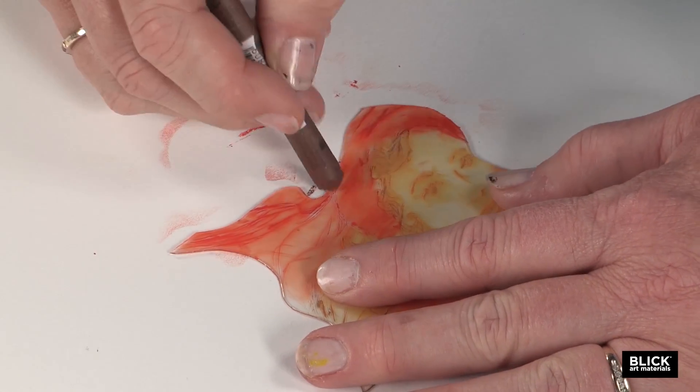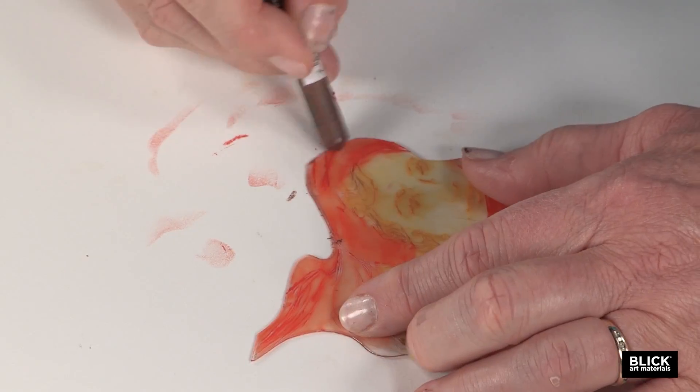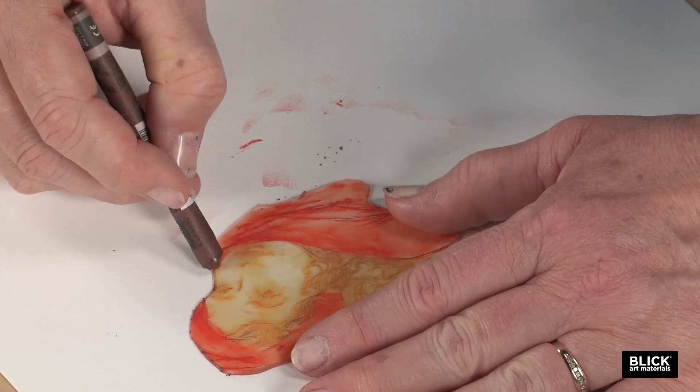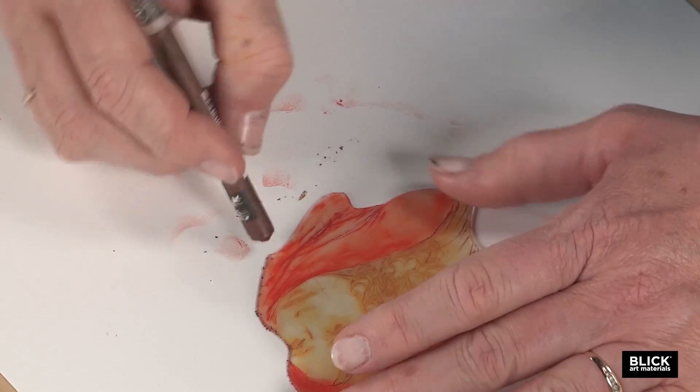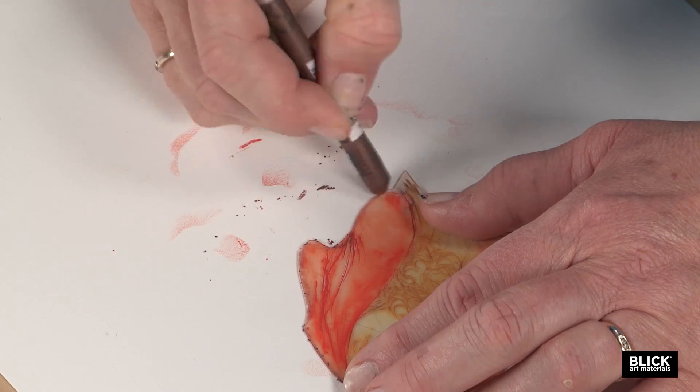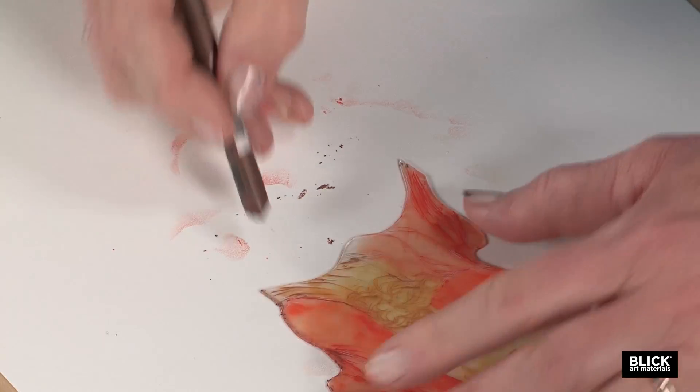As a final step, I'm going to take another color and go around the edges of this tile. I found that this is handy to know exactly where the edges are going to be, so that when I go to register another print on top of it, I can see clearly where I want it to go.